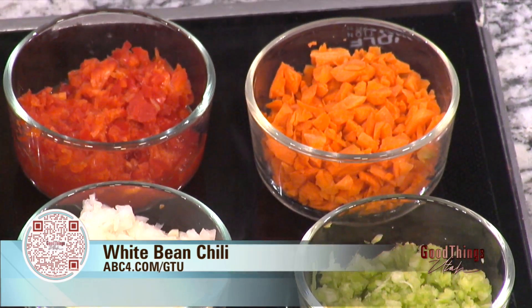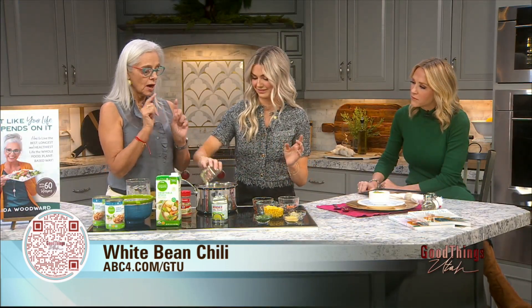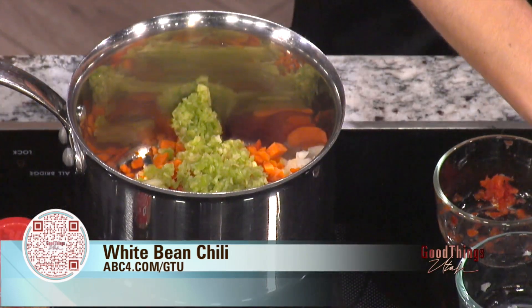It's the flavors and the colors and all the good things. So the first thing you're going to do is throw in your onions, your carrots, your red bell peppers, and celery. And then just toss it right in. The recipe says to add a little bit of the broth with it, and then you can sauté it a little bit. Mix this up.